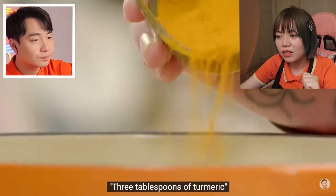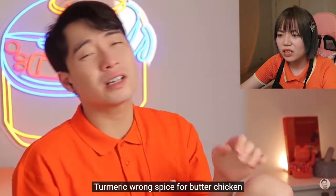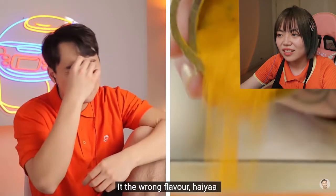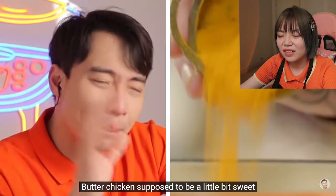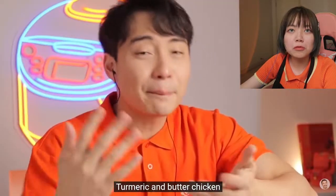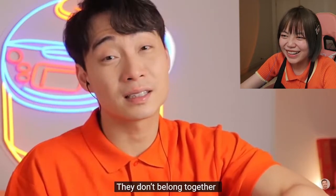Three tablespoons of turmeric. Wait, what? Turmeric? No — turmeric is the wrong spice for butter chicken. It's the wrong flavor. Butter chicken is supposed to be a little bit sweet, but turmeric has an earthy bitter flavor. Turmeric and butter chicken is just like vegan people and happiness — they don't belong together. Uncle Roger really knows everything. Please, please just release your cookbook.